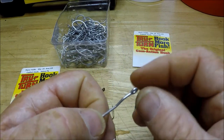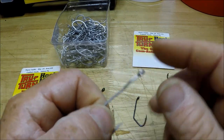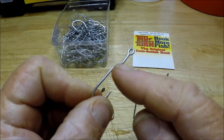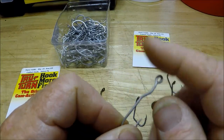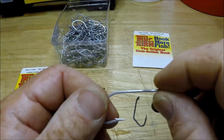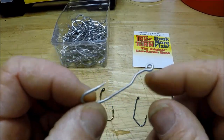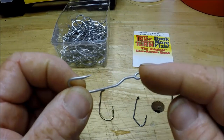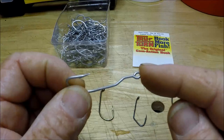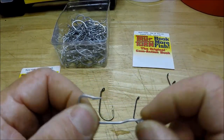Of course, I'll have to be tying them on. These don't have a turned-in eye for snelling, and I don't think you're supposed to snell up on here — maybe you'd lose the cam-action of the hook. I think you're just supposed to tie it on, so that'll be a real difference for me because I'm a snelling son of a gun. I can snell a hook in about 2.3 seconds.